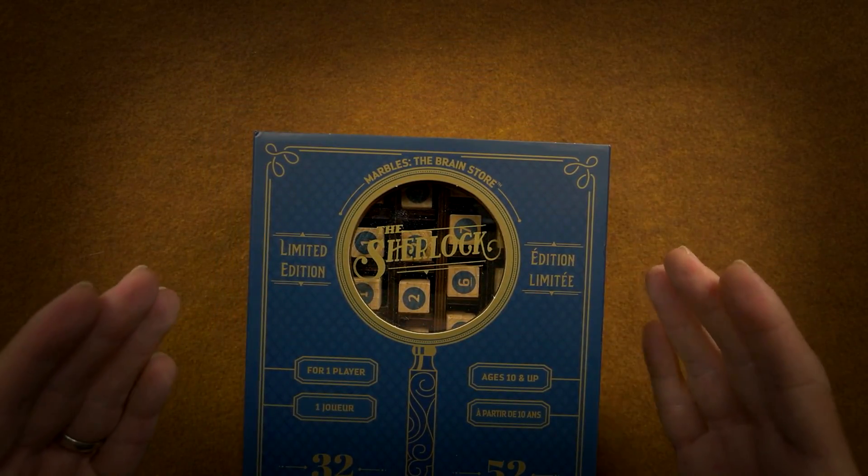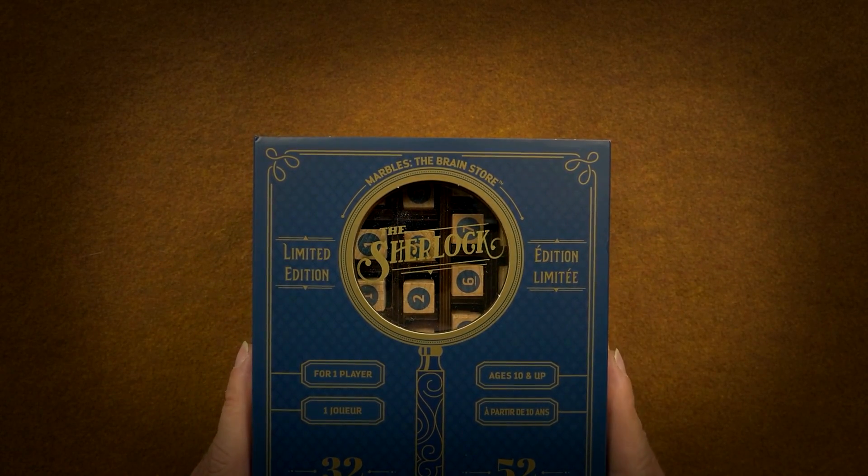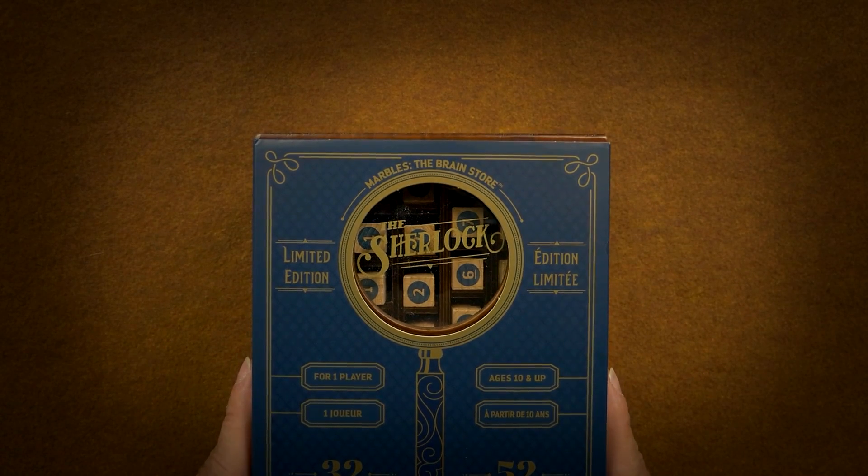I have not played this yet. I did take a look at it inside, but I have not even looked at the cards.